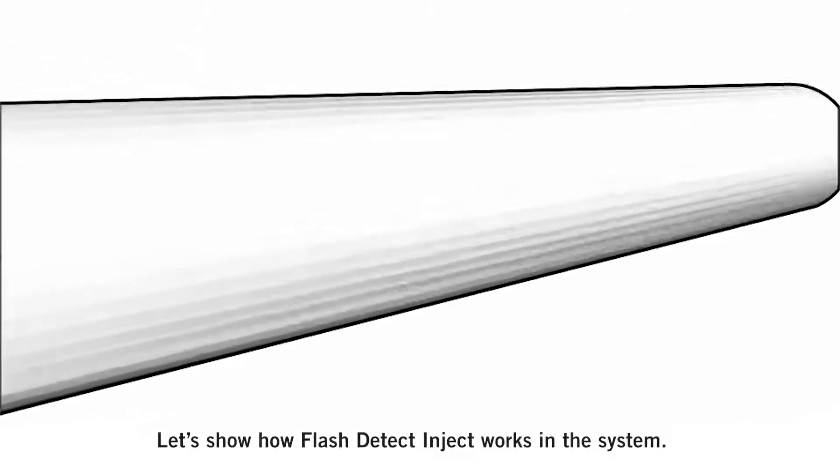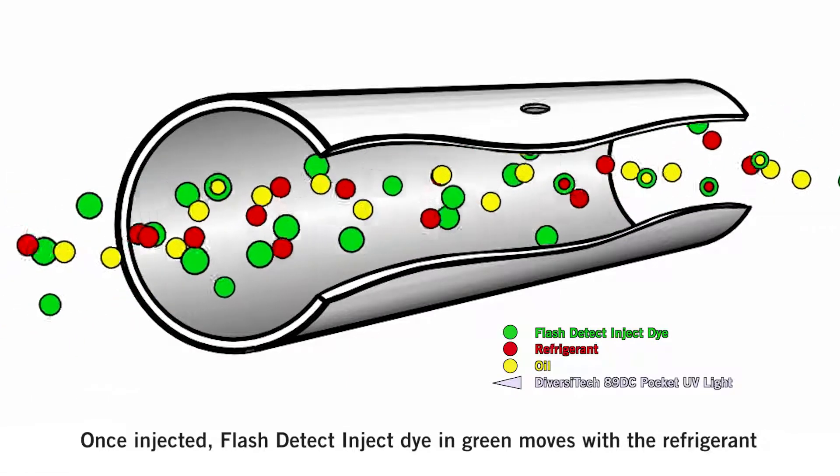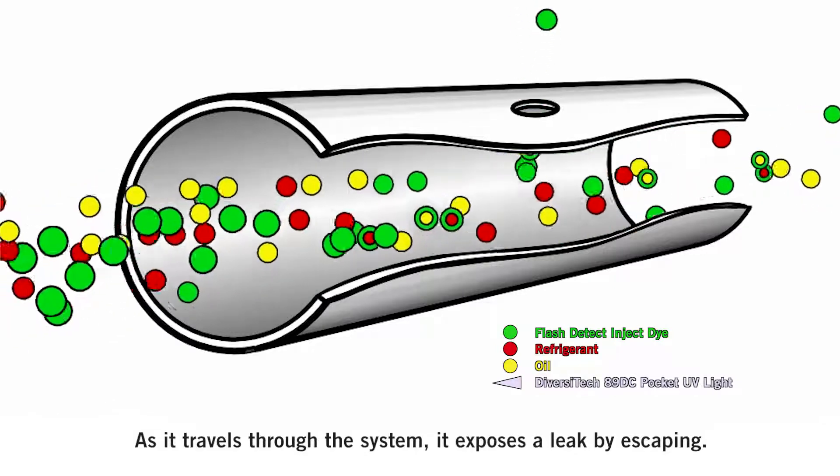Here's how Flash Detect Inject works in the system. Once injected, the dye in green moves with the refrigerant in red and oil in yellow. As it travels through the system, it exposes a leak by escaping.